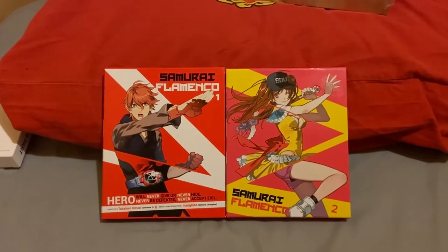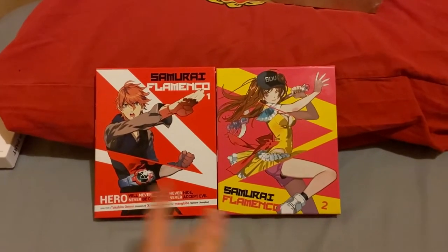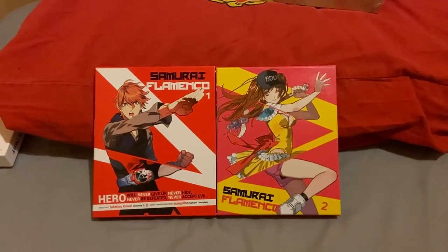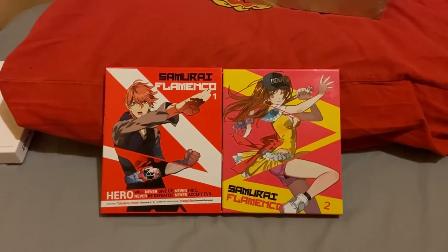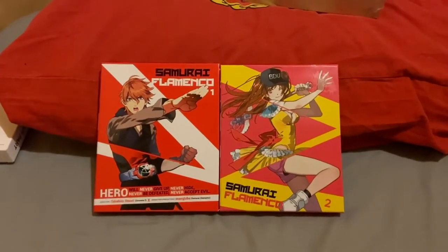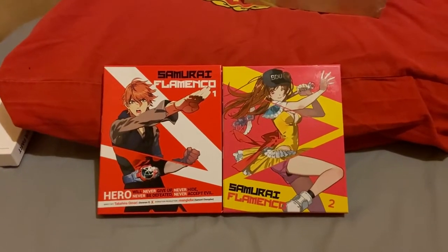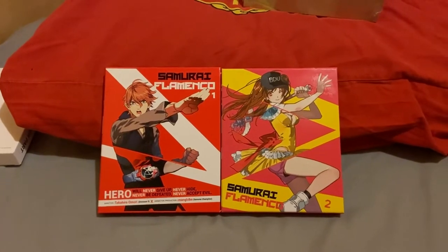If you buy from CX you understand what I'm saying. These two are going for about £60 for both of them, and I think part one you could get on its own — at the time anyway, I haven't checked since. They're expensive because they're out of print.